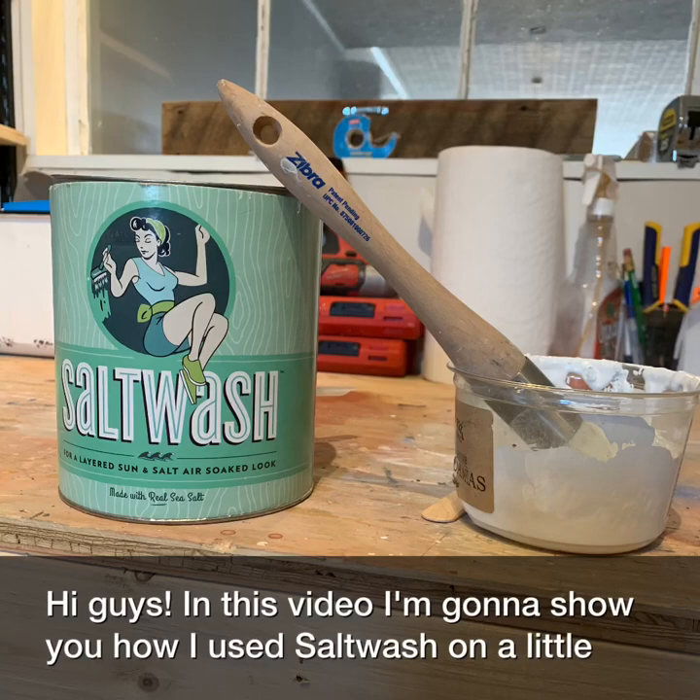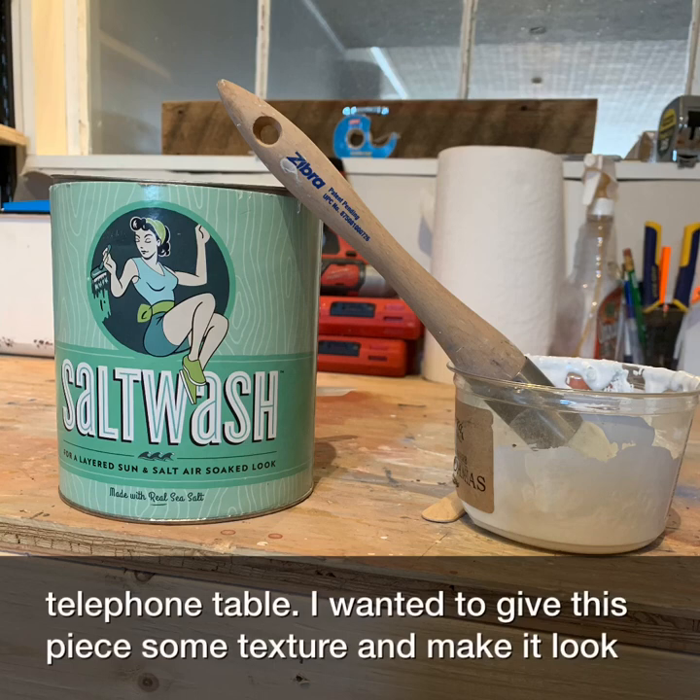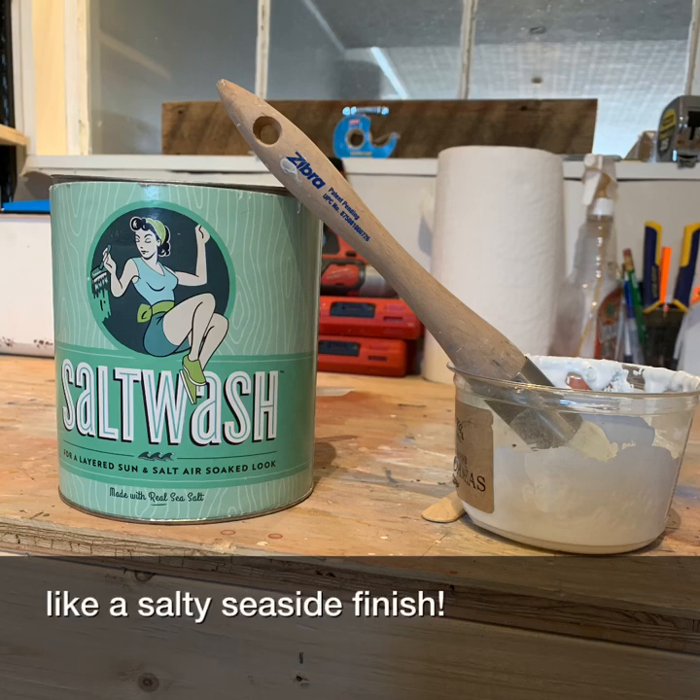Hi guys, in this video I'm going to show you how I use salt wash on a little telephone table. I wanted to give this piece some texture and make it look like a salty seaside finish.